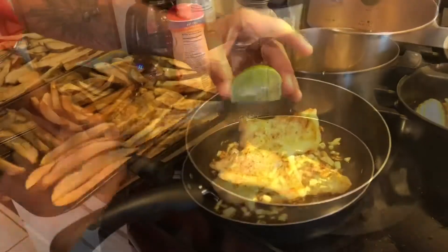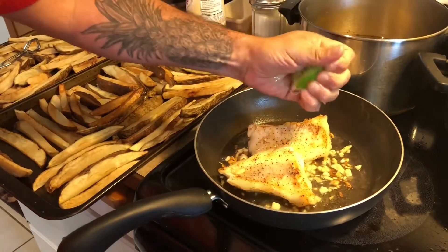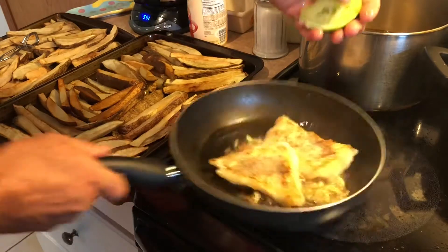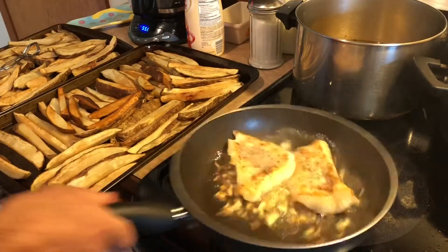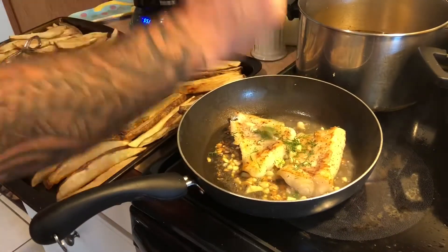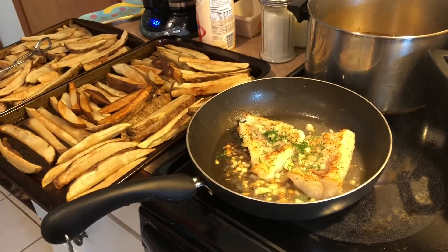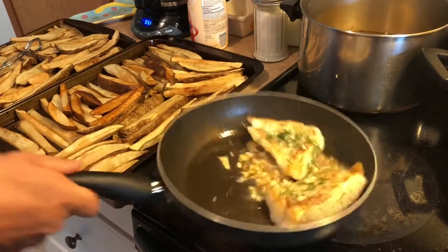I'm gonna let that cook for a little while. A little fresh lime and olive. Another minute and a half.